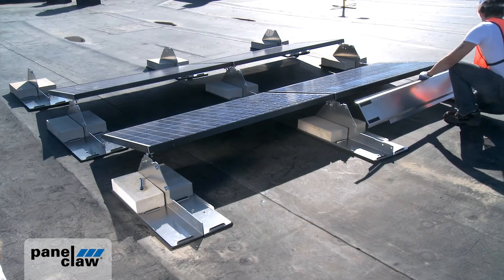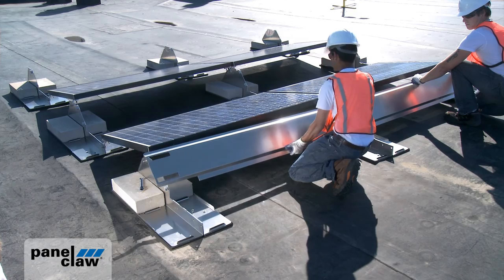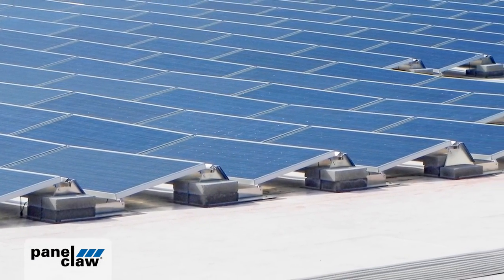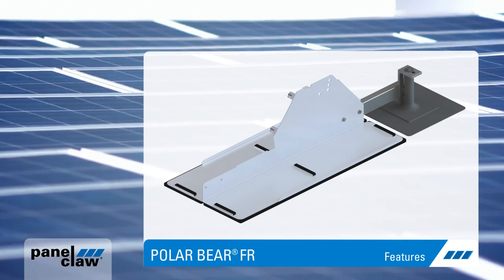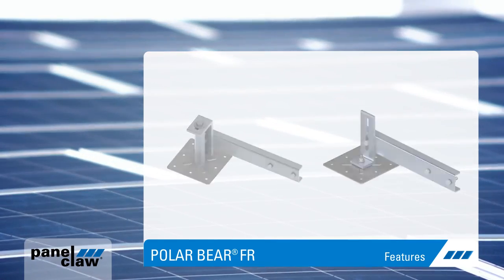PolarBear's wind deflector design is the result of extensive wind tunnel testing. It enables low array platform loads and natural module cooling for optimum module performance. Mechanical attachment options are also available when wind, seismic, or roof loading requirements dictate.